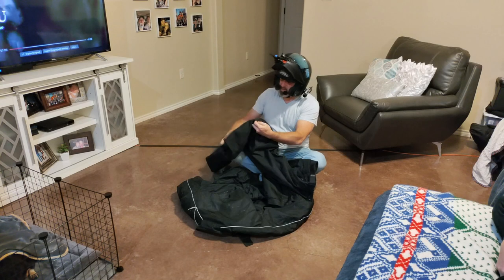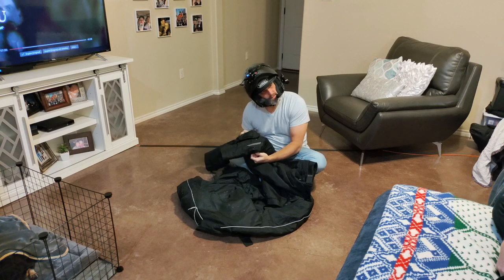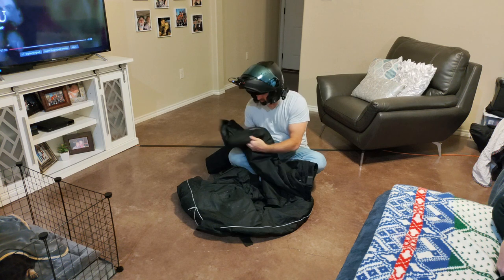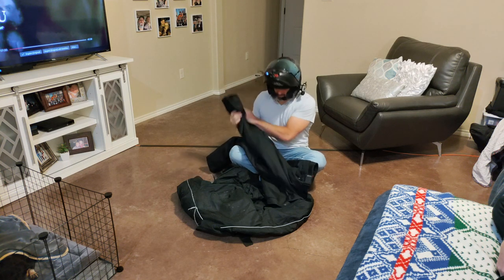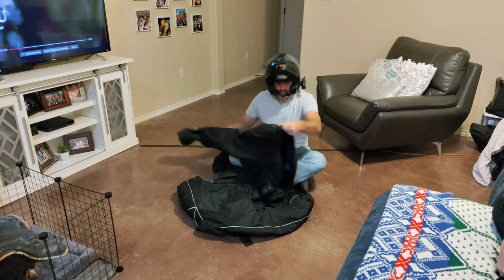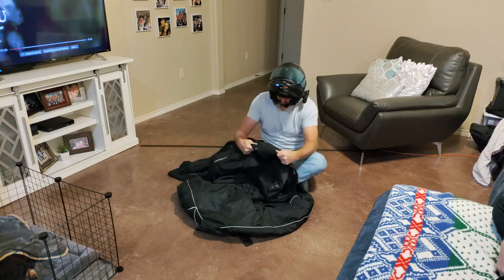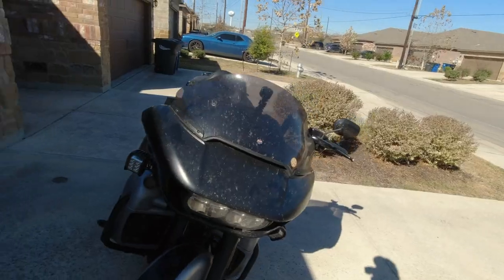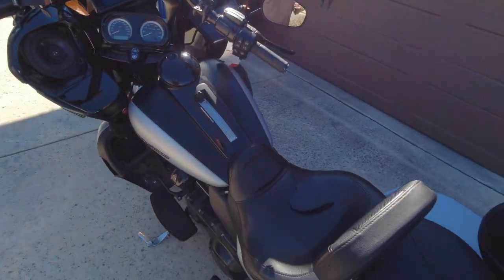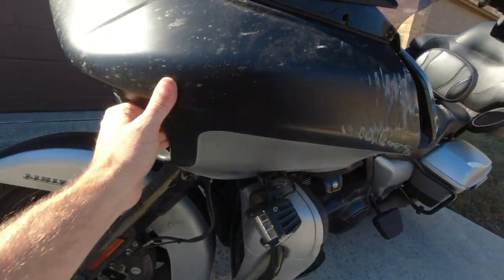If you're not really looking at this, you wouldn't know that I hit the ground at 75 miles an hour in the rain and slid for however long I slid. This whole front fairing is jacked.